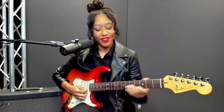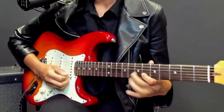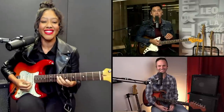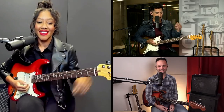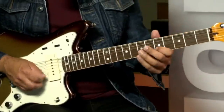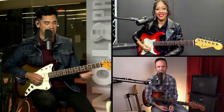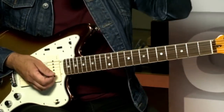Trills. You play trills — that's just hammering on and pulling off. It emulates the human voice when you do that — it's sort of like an opera trick. The tip on that is just learn a nice little single note, one fret away, and learn it slowly. Slow becomes smooth, smooth becomes fast. Then you just build up the speed. Be forgiving of yourself and be patient.